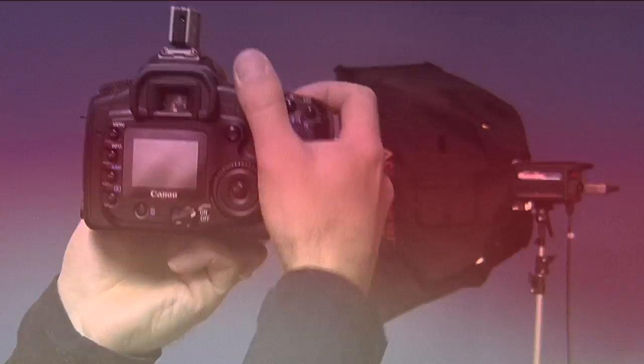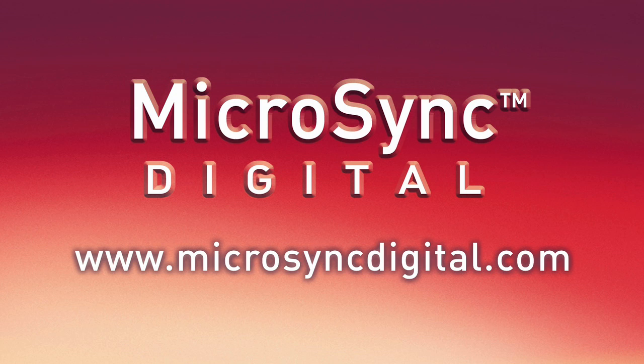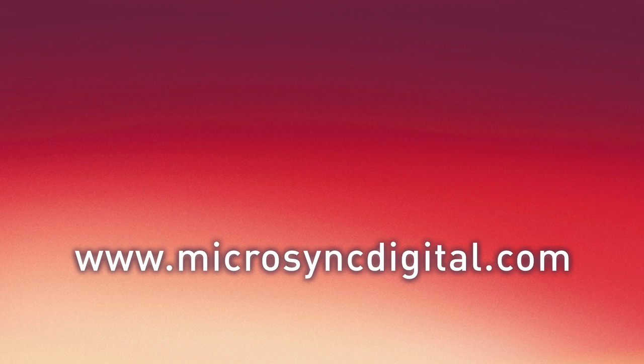For more information about the MicroSync Digital, please visit our website at MicroSyncDigital.com.